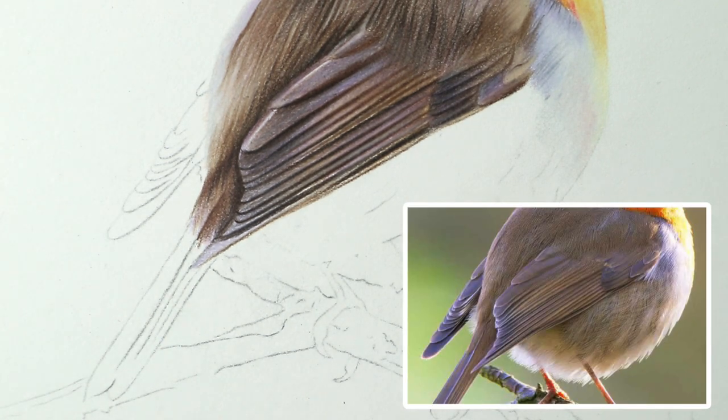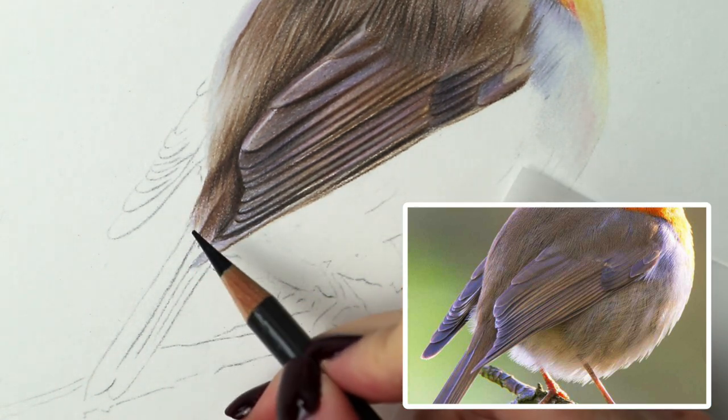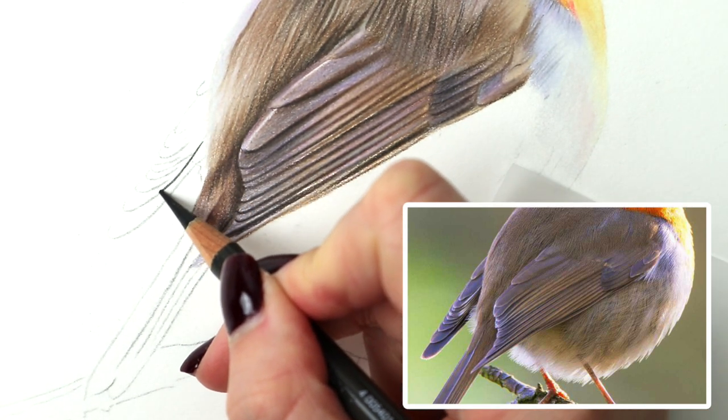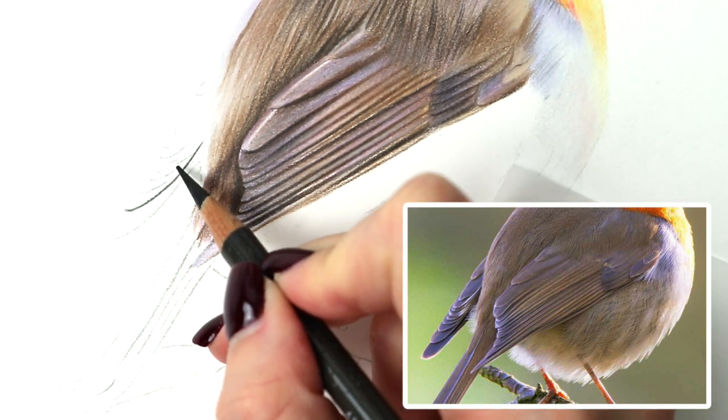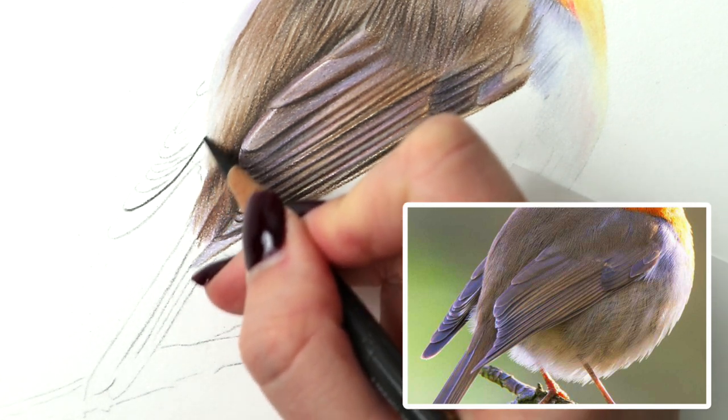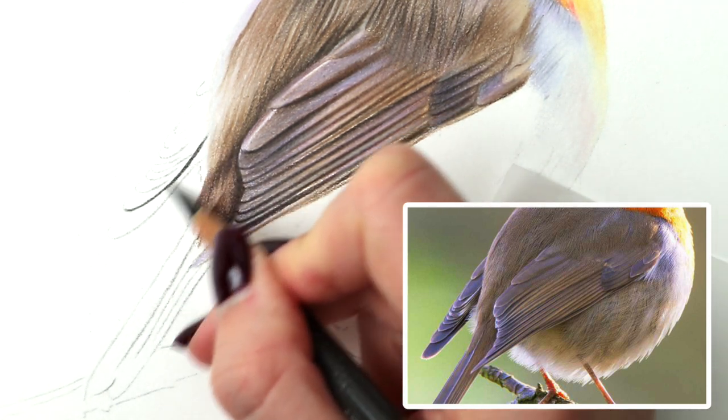So what I'm going to do just to make it a bit easier for me to see everything before I start, I'm going to use dark sepia and just draw in these darker lines. Just underneath these - mostly the bottom feathers, they're a bit darker. Just want to add that in so that it's like a bit of a guideline to begin with.